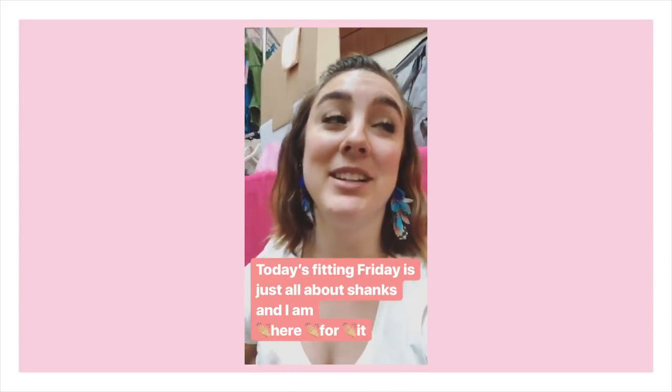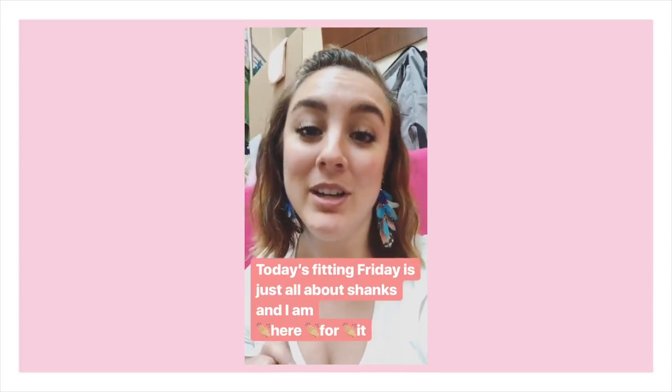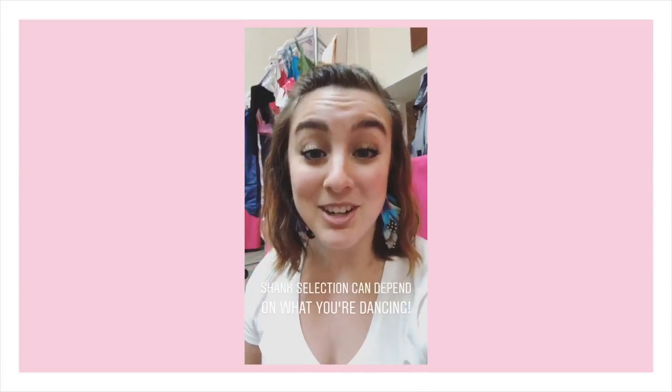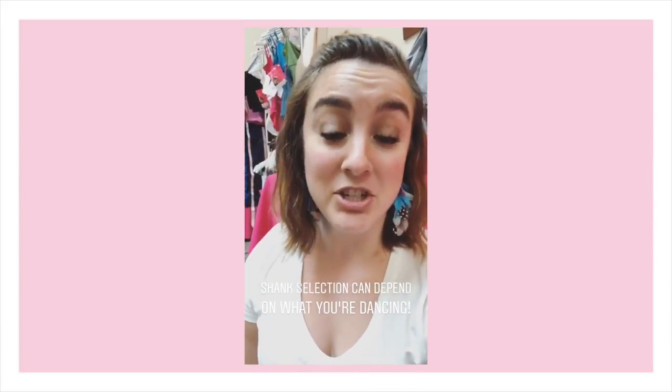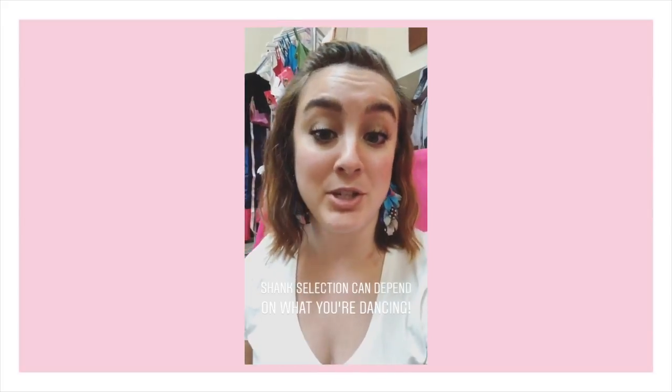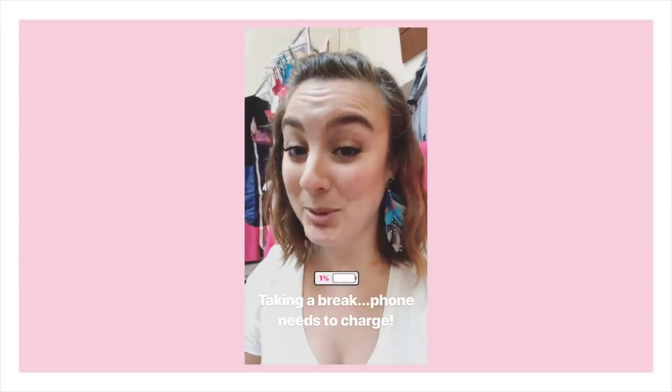Ballerina Lina asked what color bags do some of our pros wear. Short answer: our pros wear all of our shanks. A lot of them do like the softer shanks because it lets them really articulate their feet — it makes their feet almost like hands, with a great range of motion. But there are also absolutely professionals that like and need our harder shanks too. It can depend on what they're dancing: a really strenuous classical ballet might call for an extra flex or a hard shank, while contemporary might need something softer — similar to saving your new shoes for your 32 fouettés but using a dead pair for a modern piece.